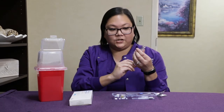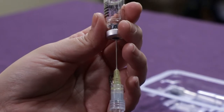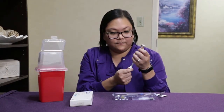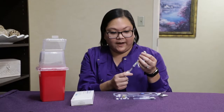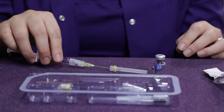Then you'll draw the medication back into the syringe by lifting the vial upside down and pulling back on the plunger. Once all the medication is removed from the vial, you'll remove the vial from the needle and safely place the cap back onto the needle.